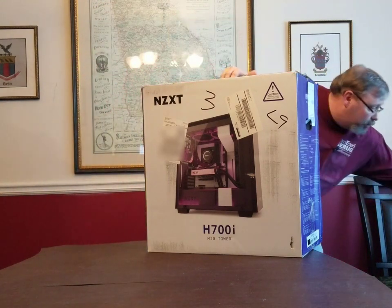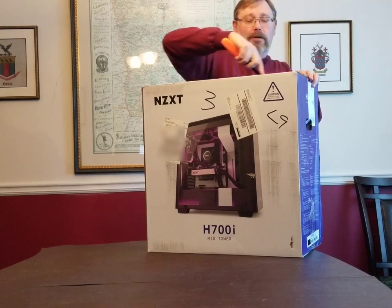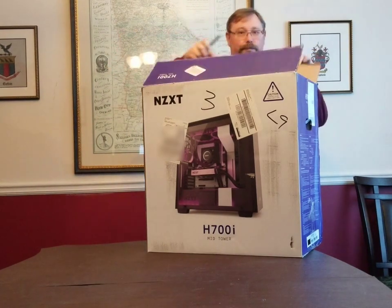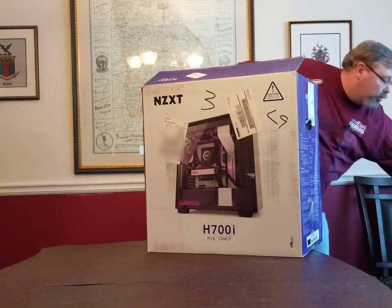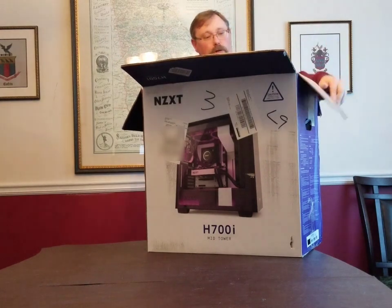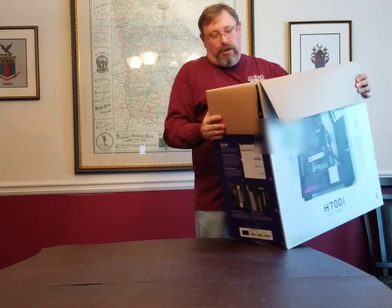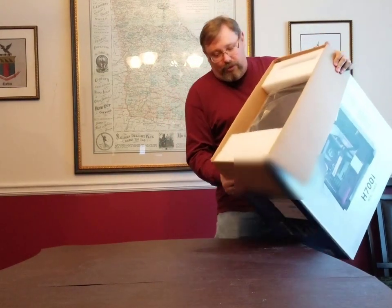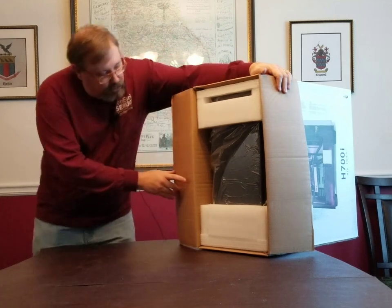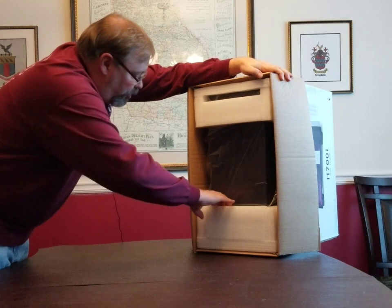I'm going to step over here and grab a tool to get the tape opened up — going to use a screwdriver. We've got that open now and we'll work on getting the case out. This is obviously a big case so it's not necessarily the easiest. You can see it's well packed in there with a lot of good foam to protect it in shipping.